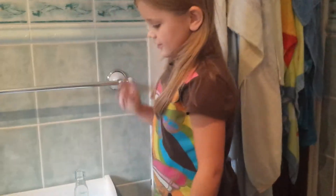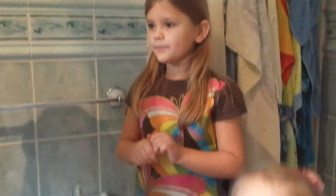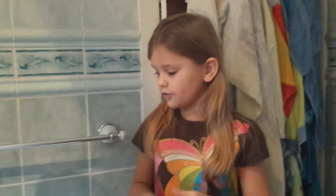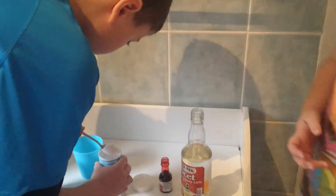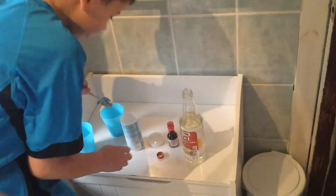First, you put three teaspoons of baking soda. And my name is Marisha.